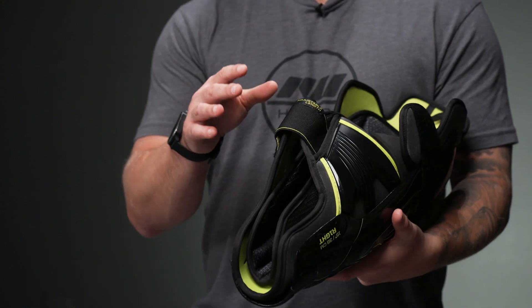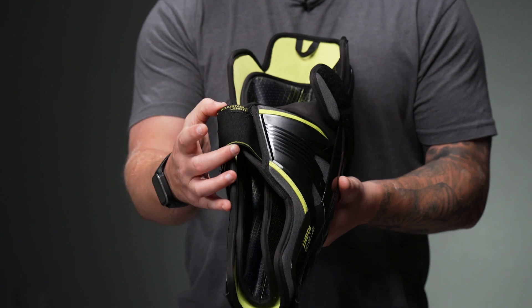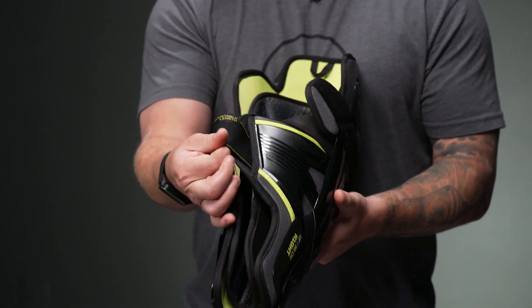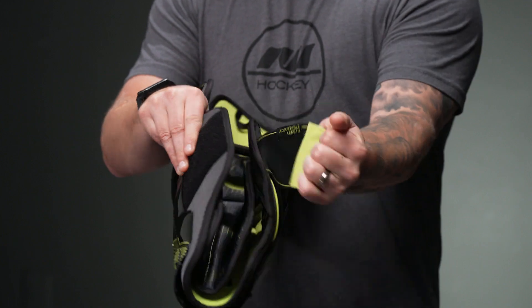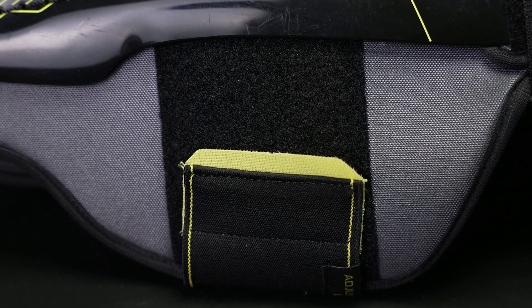For your strapping system, we're going to get their adjustable length calf strap. It's three inches in width, elastic design, and it attaches to the inner portion Velcro landing — a very solid landing pad.